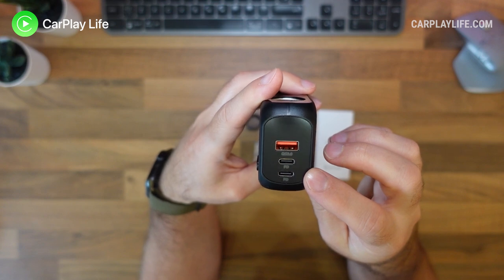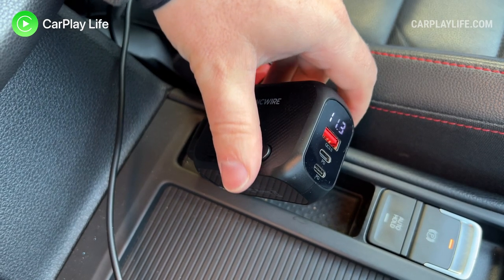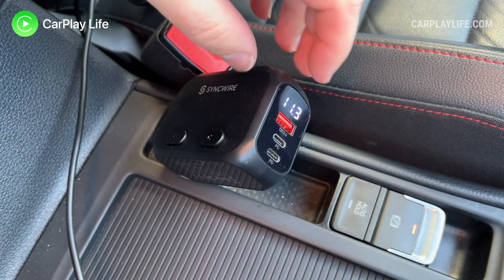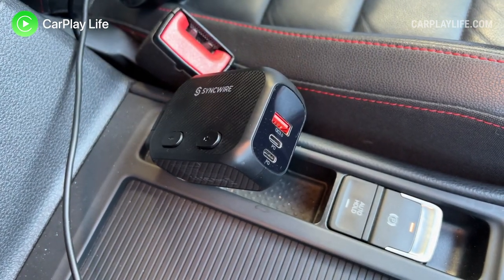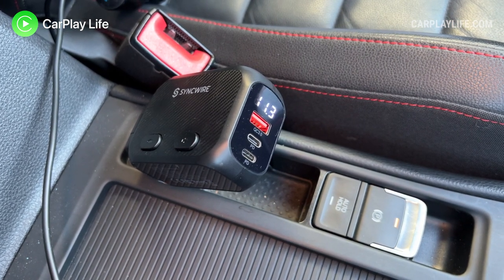Alongside these USB-C ports is an LED voltage display which will flash when it is under 12 volts, so you can keep a close eye on your car's overall battery health as well as monitor the draw from the battery from any devices that are plugged into the splitter.